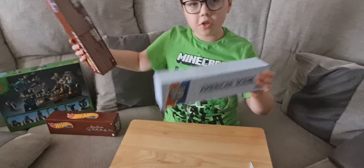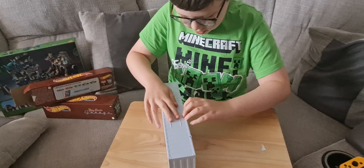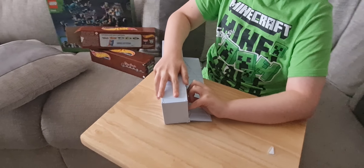Oh, there's a crate in a crate! Also, let me know if you have any of these in the comments.